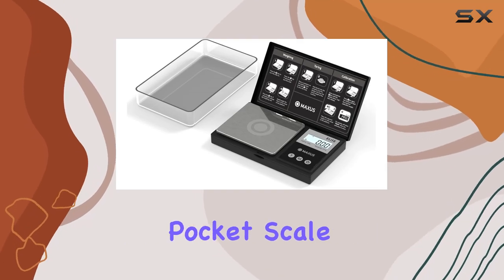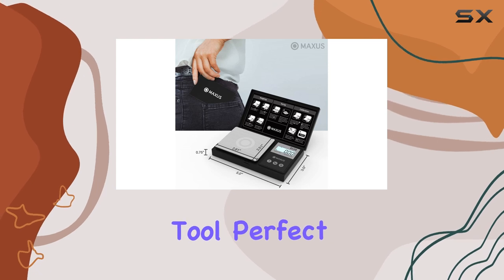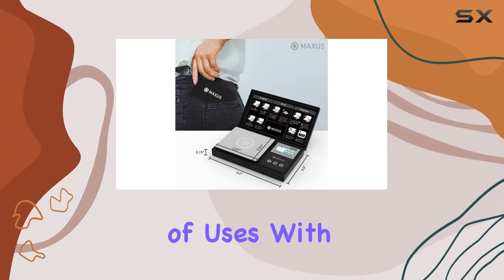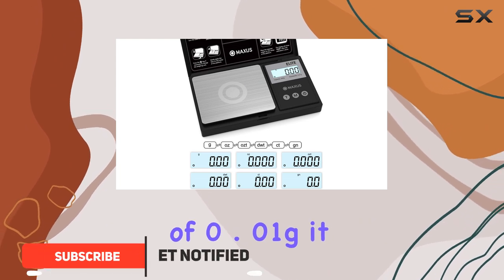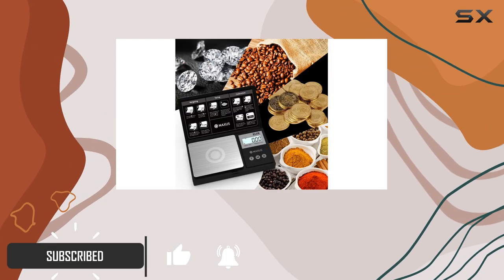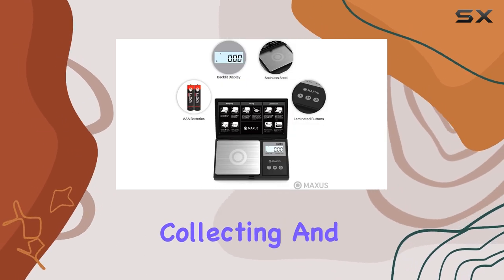The Maxxis Precision Pocket Scale is an incredibly versatile and accurate weighing tool, perfect for a variety of uses. With a capacity of 500G and a readability of 0.01G, it offers precise measurements, making it ideal for jewelry making, coin collecting, and even cooking.